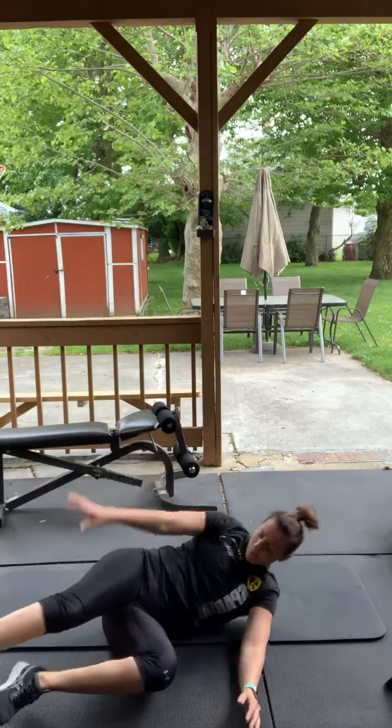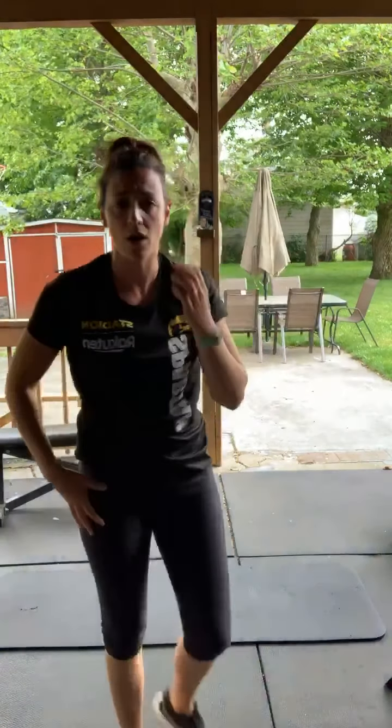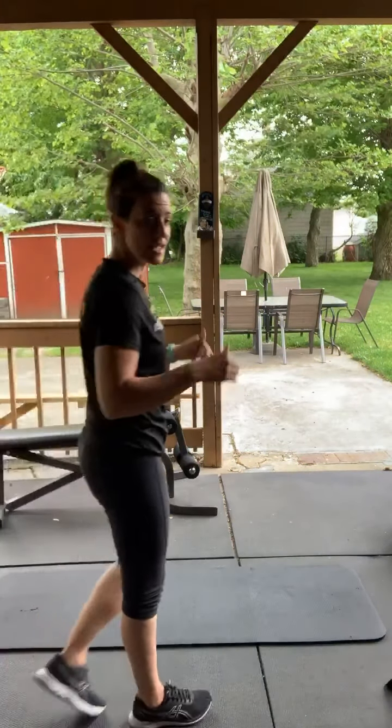Second break — take a break. 30 second break, grab some water, walk around. We got one more round. This is the third round — we're 26 minutes in. Last round, 12 exercises, 30 seconds and you're done. We're going to stretch a little bit after and we're good to go.